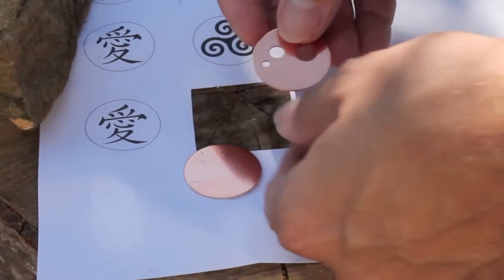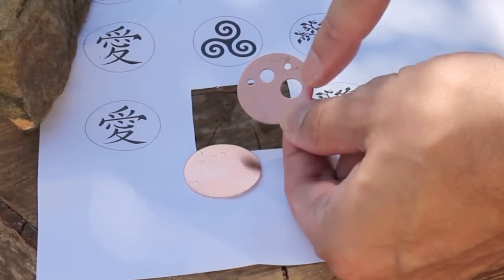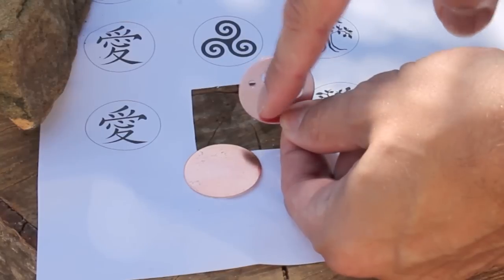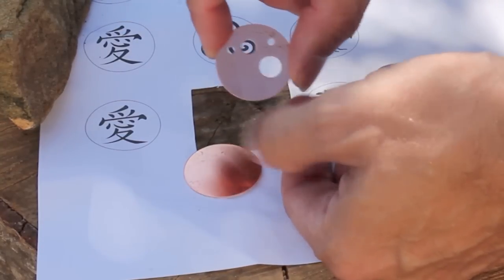Here's a quick idea: this is the large 32mm disc, and on this one I've used a smaller punch to punch some holes in it. I might drill a few smaller holes in it as well, and then I'm going to dome it and polish it — I'll show you that in a minute.